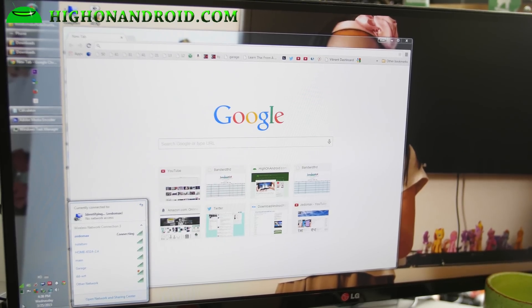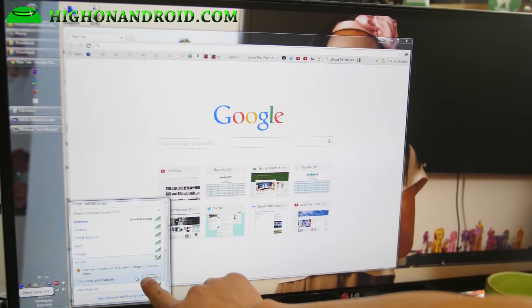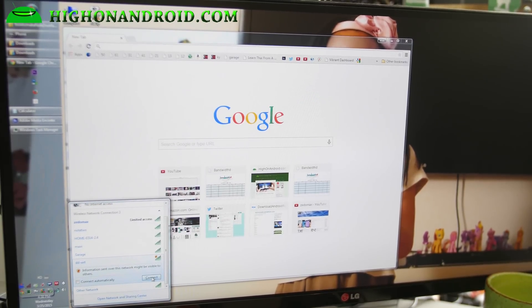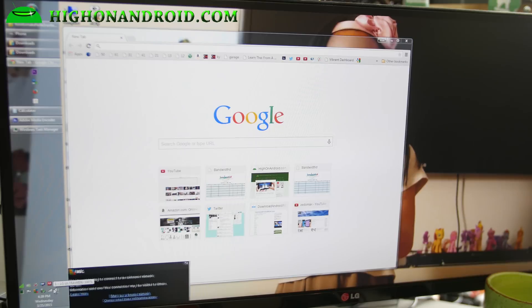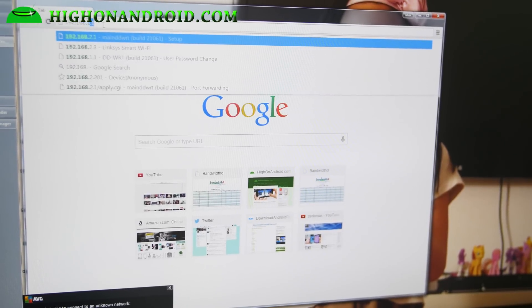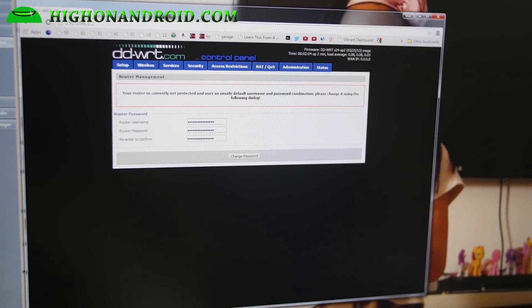Alright guys, once you have reset your router with DDWRT firmware installed, it will show up as 'DDWRT' in your wireless network connections. You can also connect it via LAN, but I'm going to show you how to do it wirelessly — you can also do this on your phone, but I'll show you with a desktop because it's a lot easier. Once it's connected, go ahead and open up a browser and go to 192.168.1.1. This will get you into the DDWRT interface.